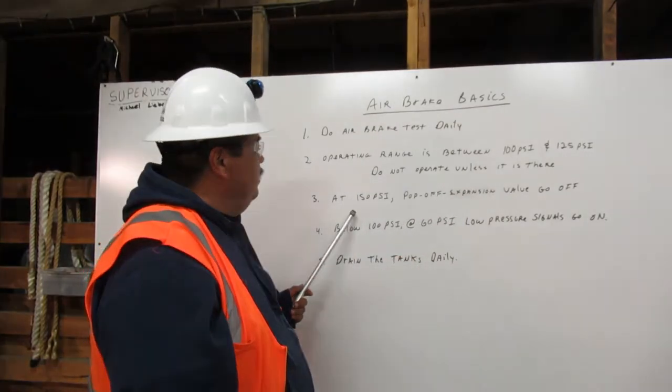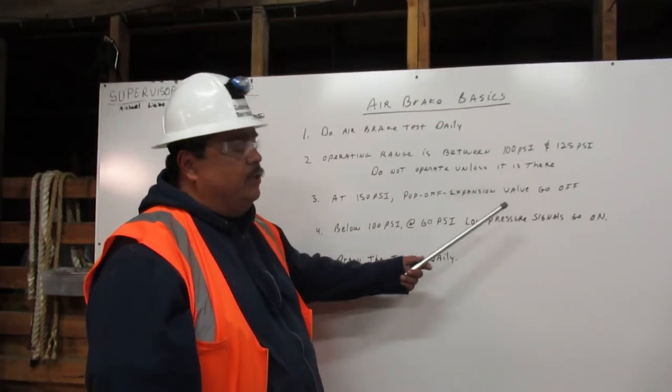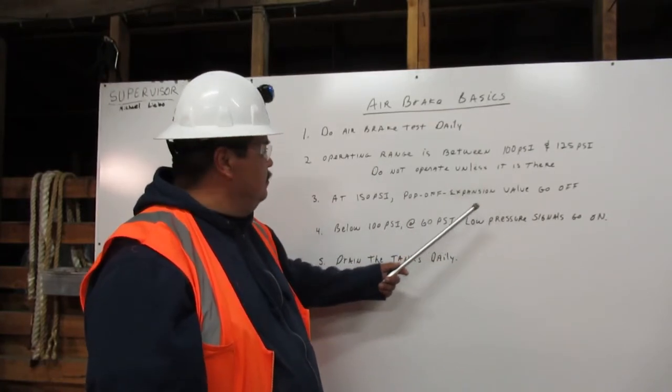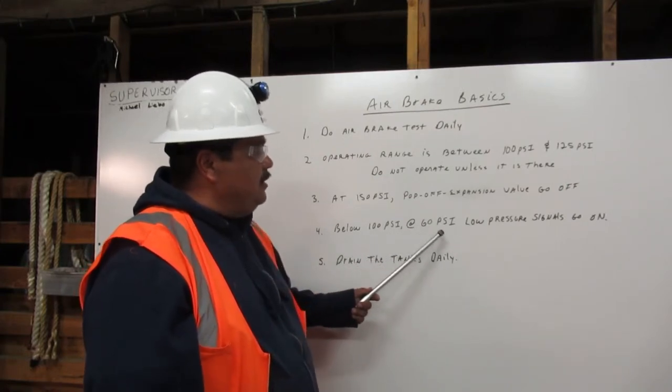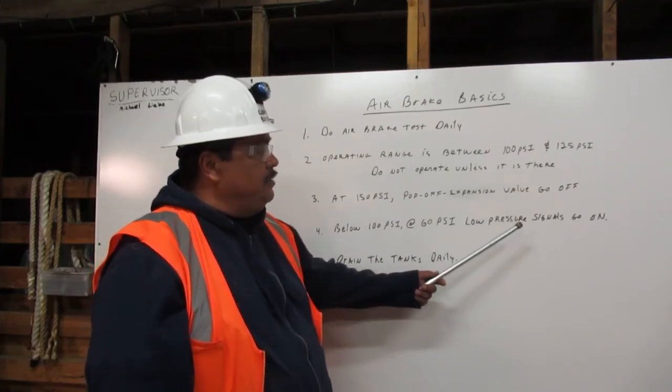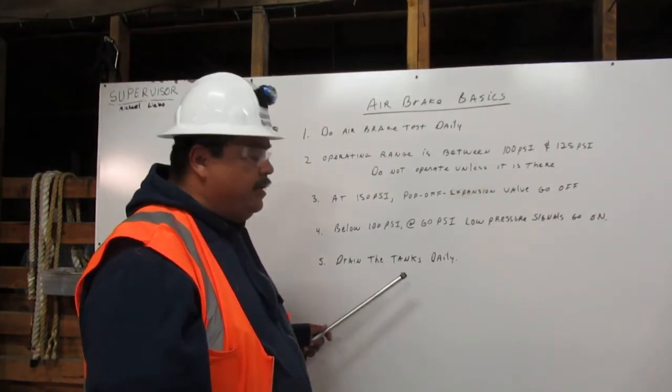Number three, at 150 psi, a pop-off extension valve will go off. Number four, below 100 psi and about 60 psi, a low pressure signal will go on. And finally, number five, drain the tanks daily.